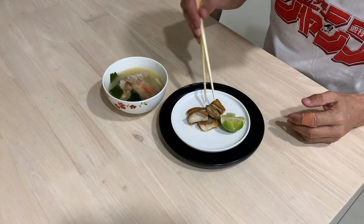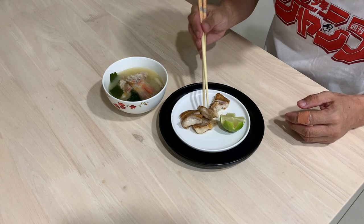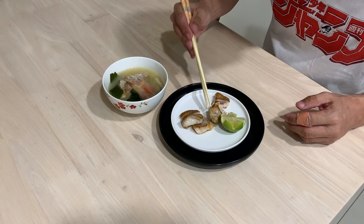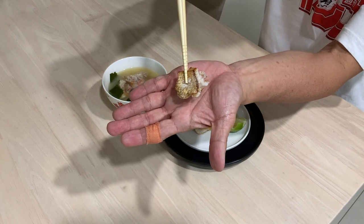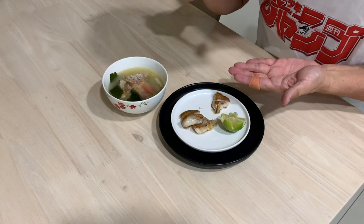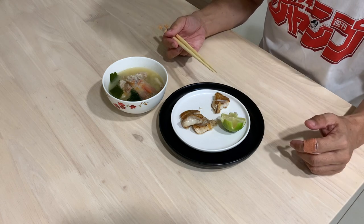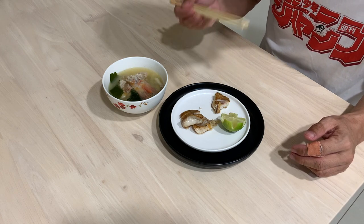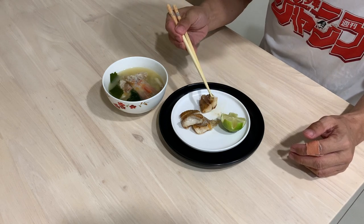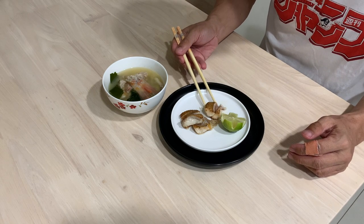Let's taste. I'm going to try the fish as it is first — wow, it smells really good! Very very nice pan grill. Wow, sweet and delicious. Now I know why the fish is expensive.